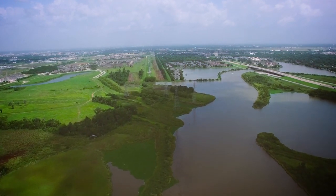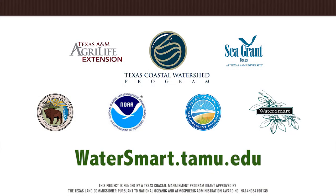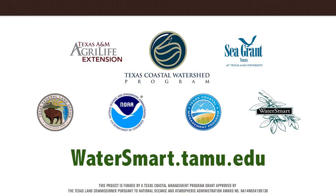Be sure to check out watersmart.tamu.edu for more WaterSmart irrigation tips.